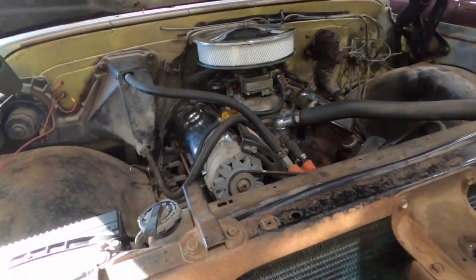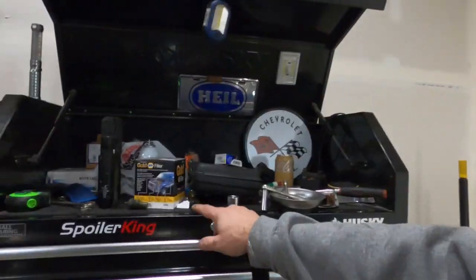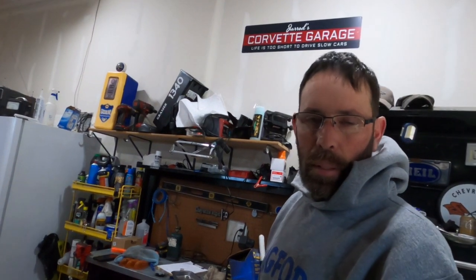I might be able to go get my Corvette and bring it back to store here, because I want to pull the injectors — either change them or get them cleaned — since I think that's what's causing the misting when it's cold. My wife is out Black Friday shopping and she's going to pick up some oil. I do have an oil filter here for it. I also changed the water temp sensor, so we'll see if we get that gauge going.